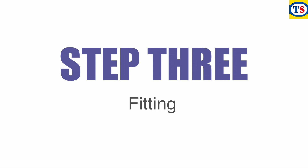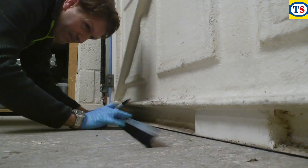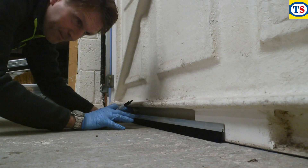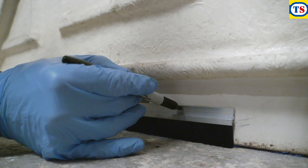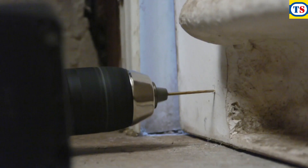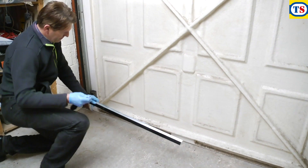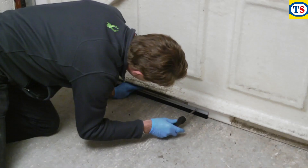Step 3: Fitting. From the inside of the garage, align the first brush seal to the bottom of the garage door, ensuring the brush fits snugly to the floor. Place a mark in the guide hole before drilling some pilot holes. Align the brush seal up to the holes and screw in place.